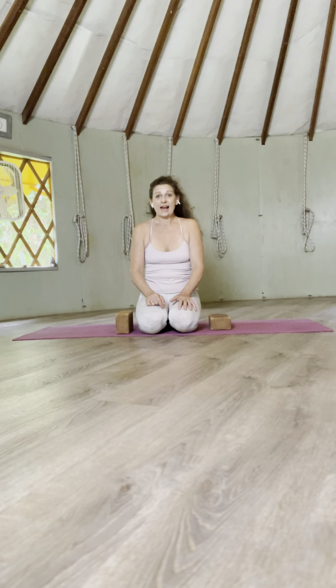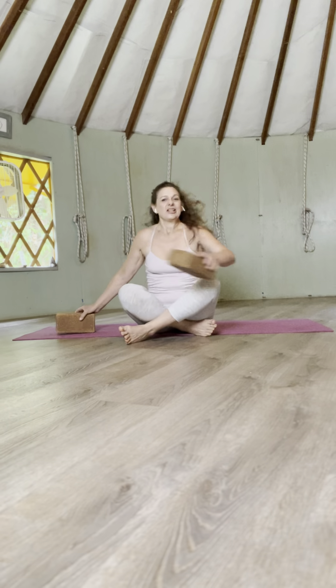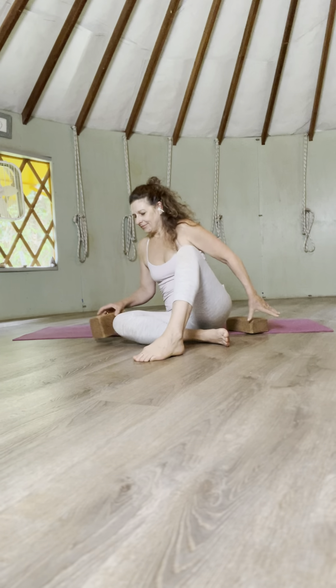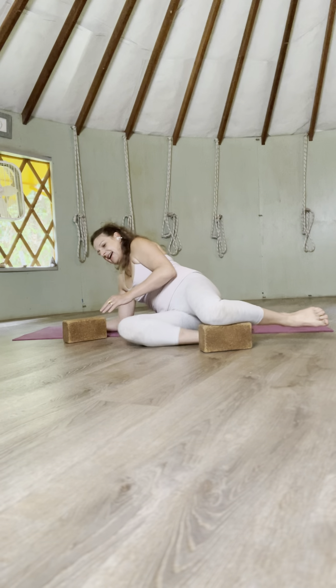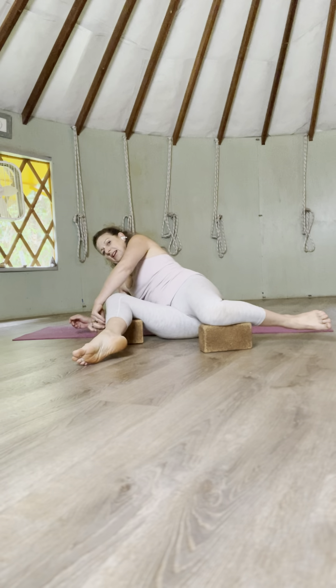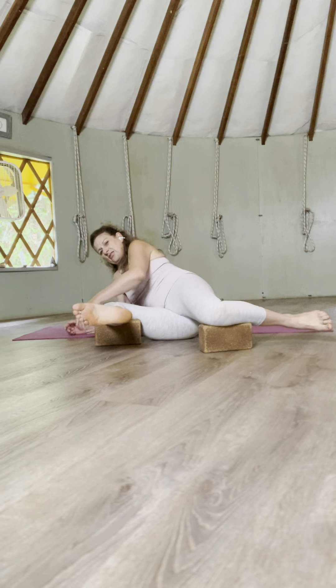You need two yoga bricks. For climbing, you're going to be in this position. So you lay down, place one brick for your back thigh, which will be your top thigh, and one brick underneath your front thigh.